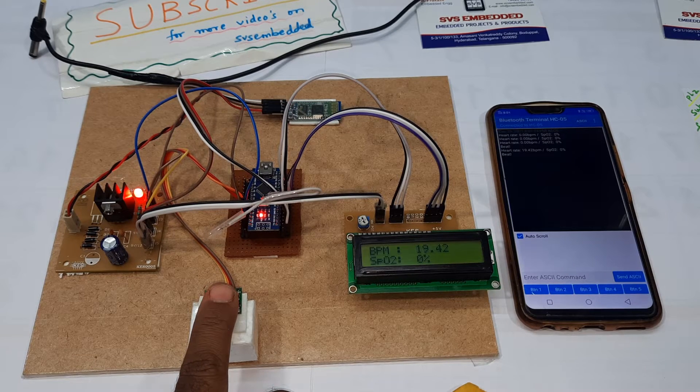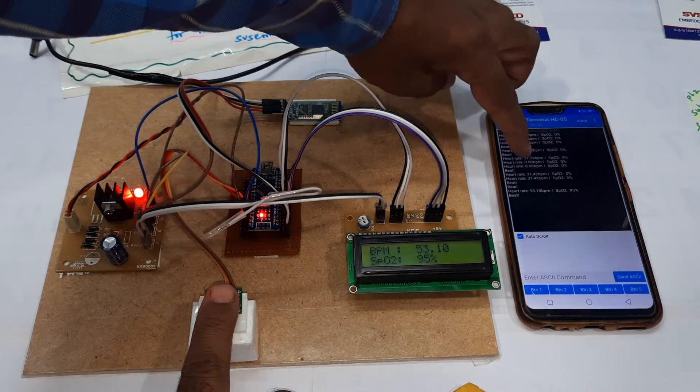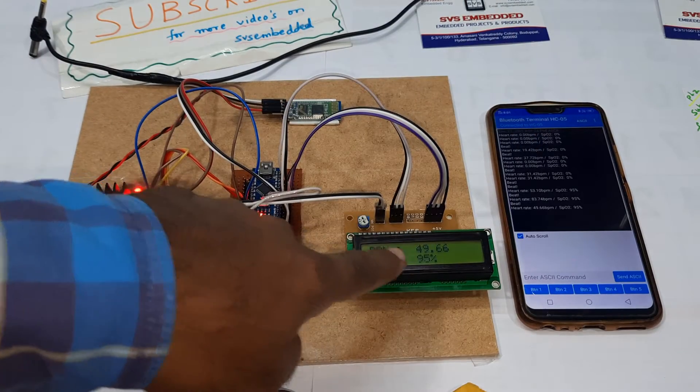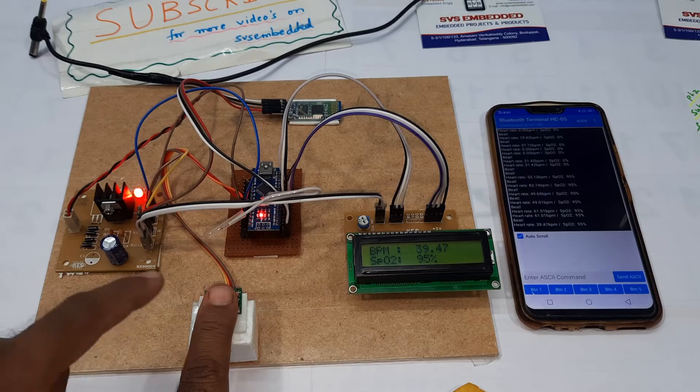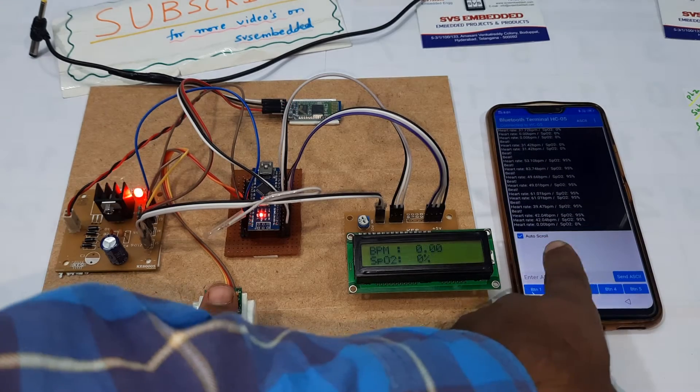Now via Bluetooth we are getting readings — SpO2 95, heart rate 83, SpO2 95. You need to connect your finger properly onto the MAX30102 sensor for the values to come in accurately.